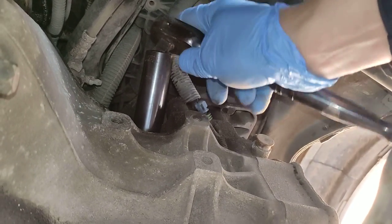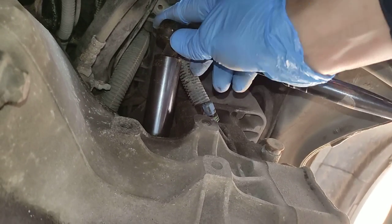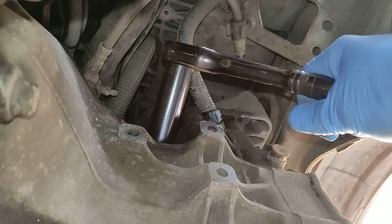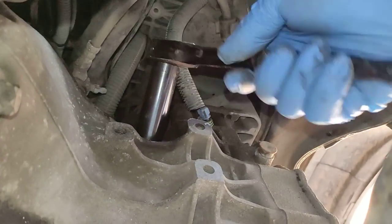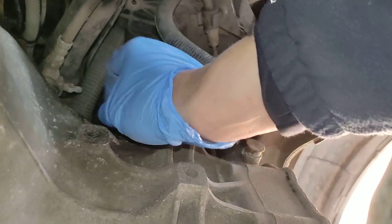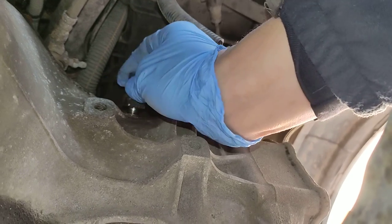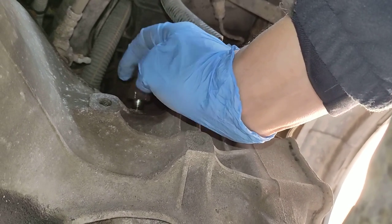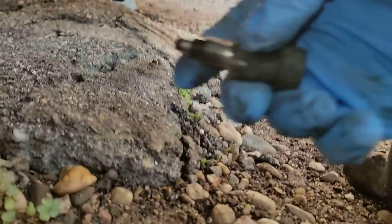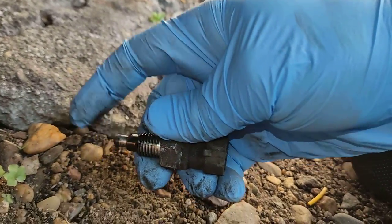I'm doing it one-handed — I'm holding the camera with the other hand. As I say, if I can do it one-handed, you can do it two. That's the sensor. There is contact inside — it fails.